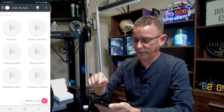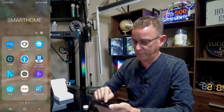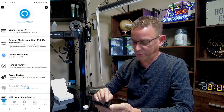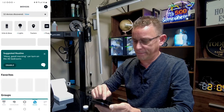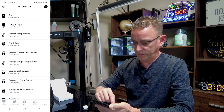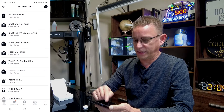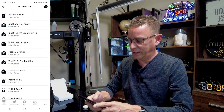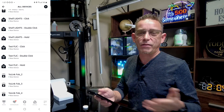Now I'm going to open up our Alexa app. First I want to select Devices and go into Discover Devices just to make sure — select view. Yes, it automatically added. It's that quick! You can see: Test Flick Click, Test Flick Double Click, and Test Flick Hold. So those are your three commands that we can now assign routines to.